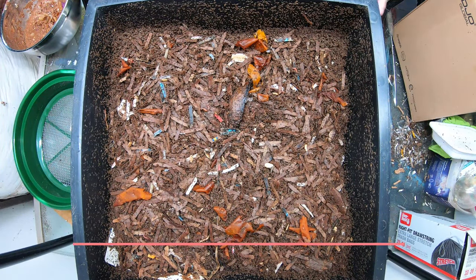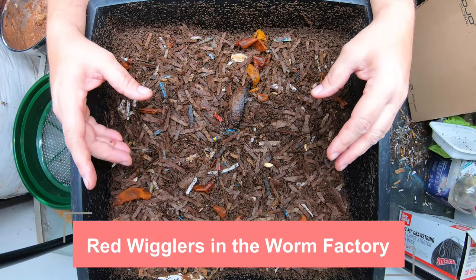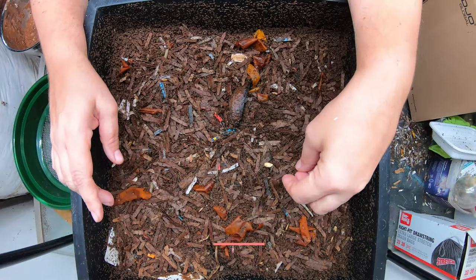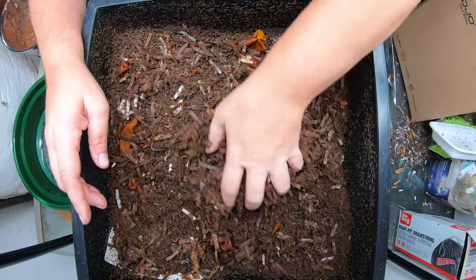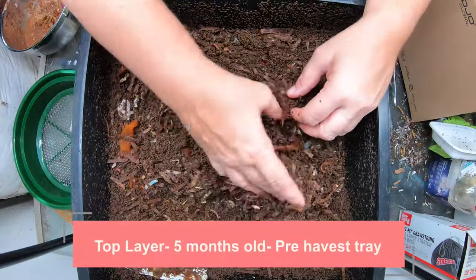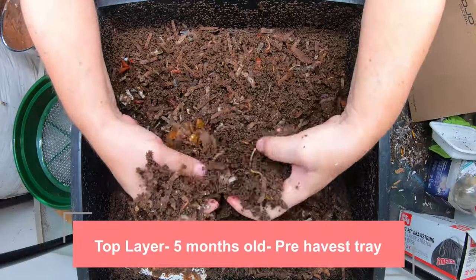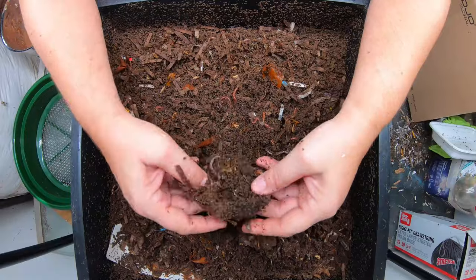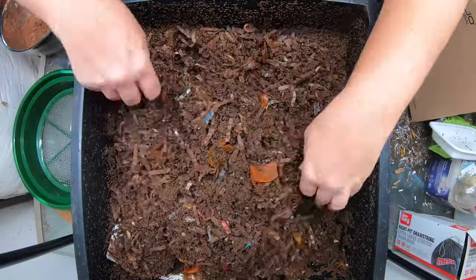We're going to go through this. I don't think it's going to be ready to harvest, but we are going to start a new tray today. Here is my top part — the pre-harvest section — and I can still see quite a bit of bedding here. It is definitely not ready to harvest, but you can tell how beautiful the castings are. The worms are just simply not done. That's just the reality of it.